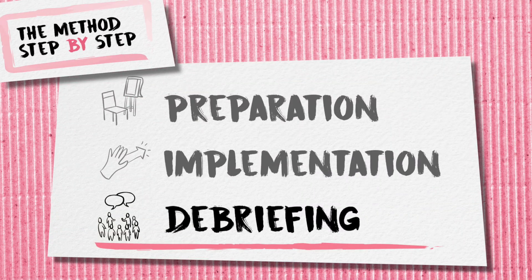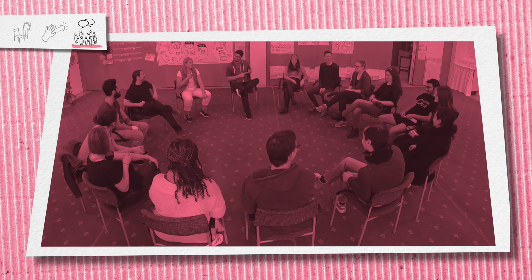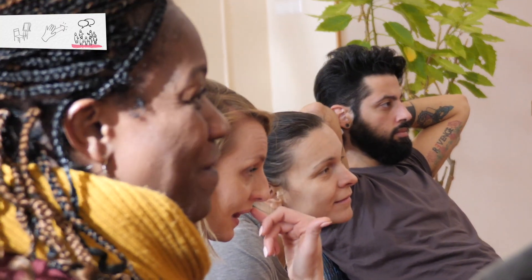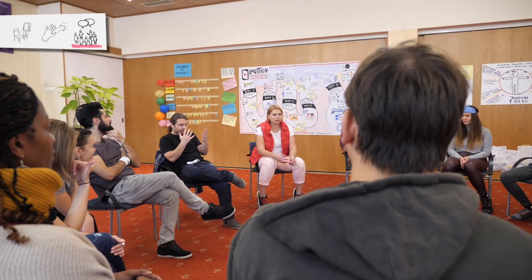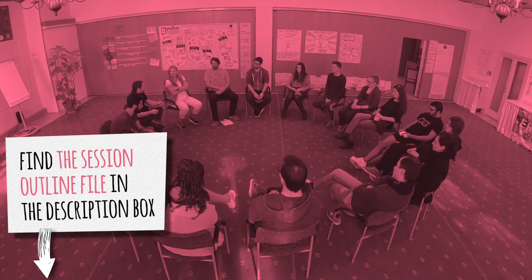Debriefing is a very crucial part of this method — you cannot simply do the Train method and then move on. In the debriefing, you should focus first on the emotions that this method causes for people. Then focus on the group interaction: how they felt with each other, how they interacted and communicated, and how generally comfortable they are feeling within the group. In the session outline file, you will find examples of questions for debriefing.